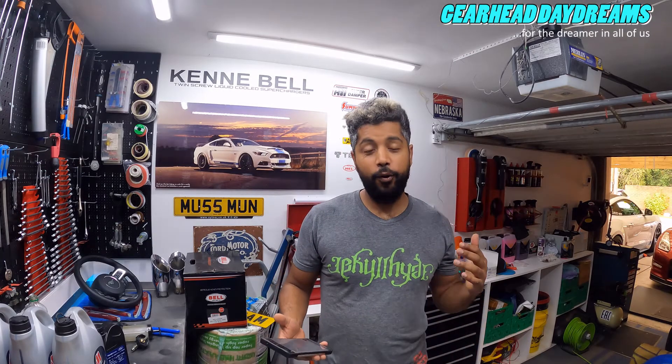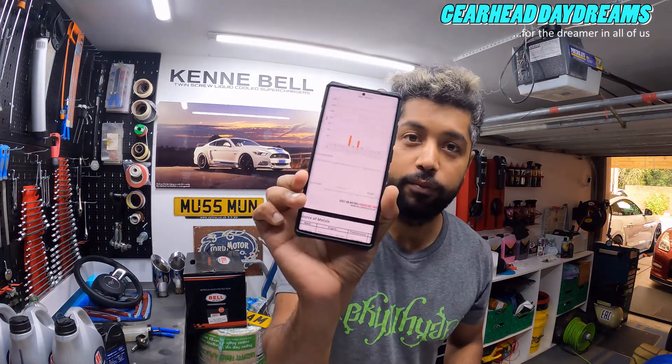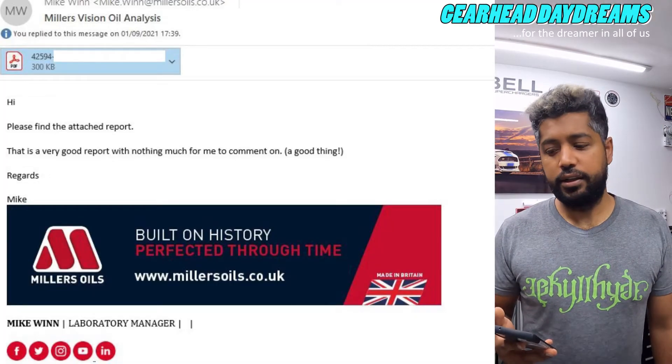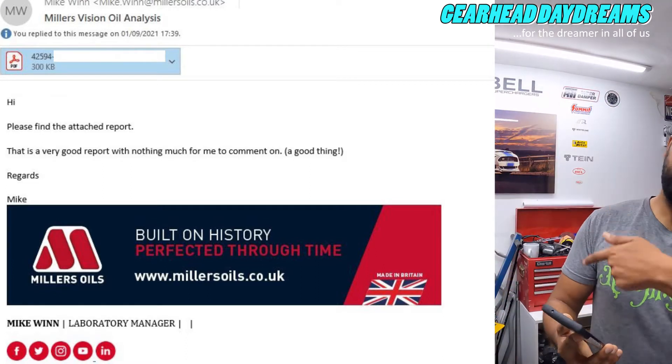My oil sample results are back. I got an email from Miller's Oil. The sample date was noted and it took about two working days for them to get back to me, and about three working days from when I posted it - that's on me as I took a while to get the sample out. The results are very good actually. The laboratory manager Mike sent me the report and had nothing much to say - which is a good thing.